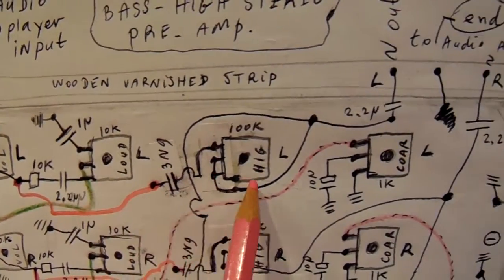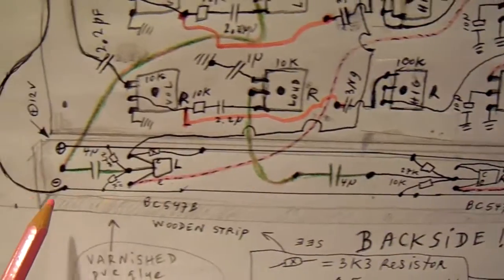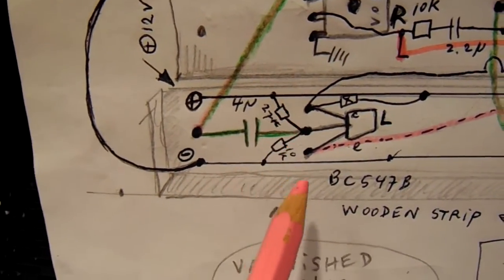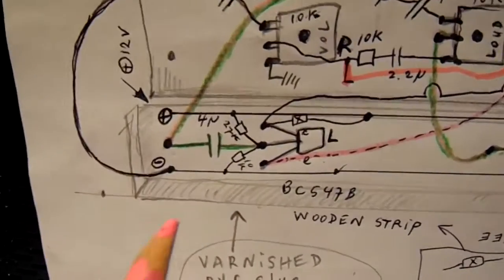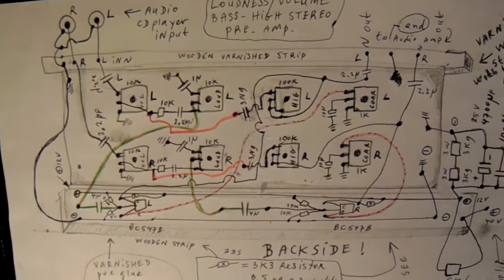Left channel here, right channel here. The transistors are soldered here on a piece of wood — a small strip covered with PVC glue, varnished, with brass nails. Here you see for instance 27k, 27k, 10k — that's here 27k, 10k — and the caps, 4 microfarad non-polar, as a coupling capacitor for the left channel, and exactly the same for the right channel. 27k, 27k, 10k, 4 microfarad, etc.